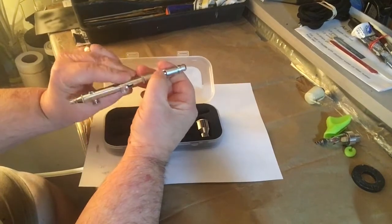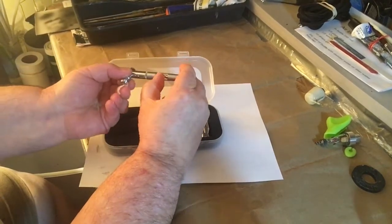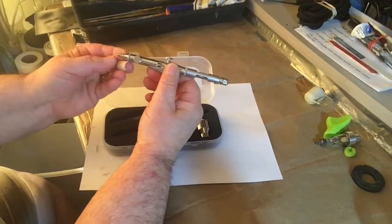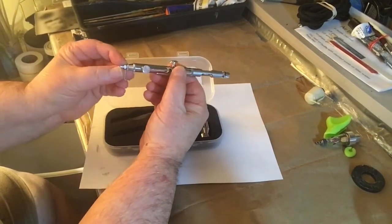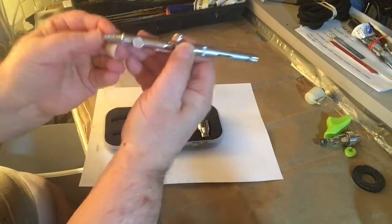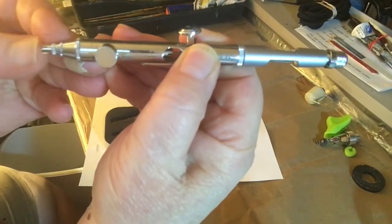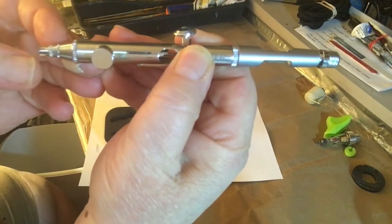Pull it back and you get air. Turn this down a little bit tighter. It's got the cutout knob for the needle right here, so you can pull the needle back. Different from the Iwata, it's got a fluted nozzle cap — you can see it right there.